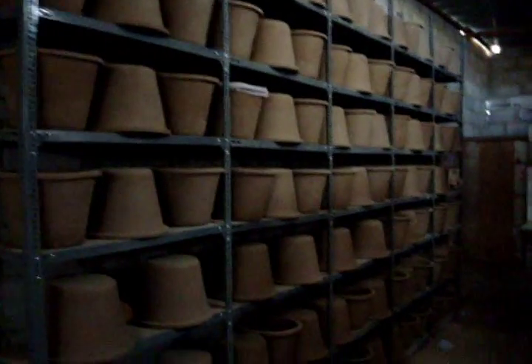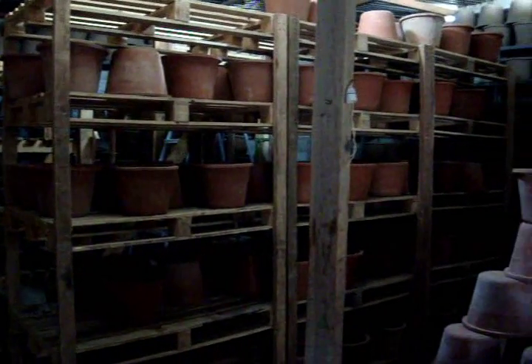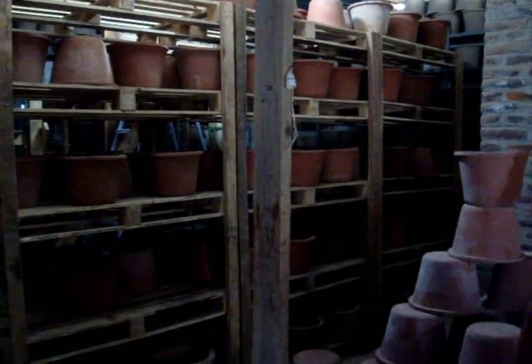Here's our storage area. We made about 1,200 filters this month. And here's the famous kiln.